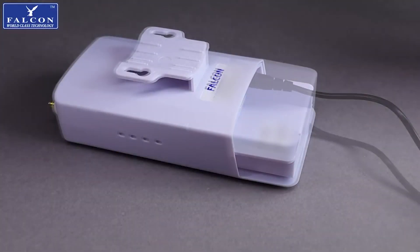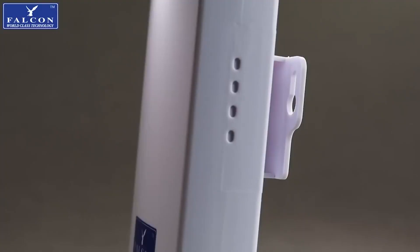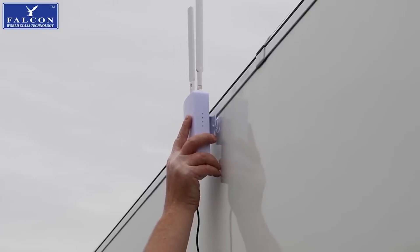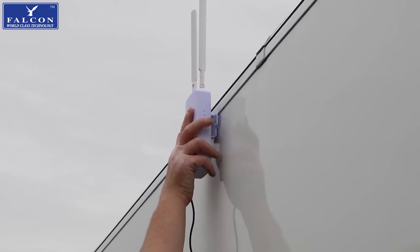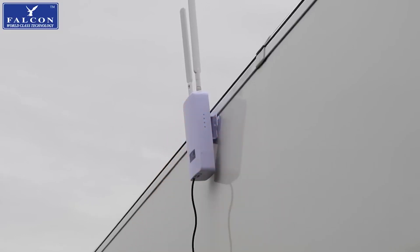Then finally, replace the cover. Next, install the two antennas, plug the router into a power source and allow it to boot up. Whilst the router is booting, we'll fit the router to the outside of this caravan. In this instance, the router is being fitted to the offside of the caravan, away from the awning, using the suction cup supplied, and we're fitting it above the roofline.